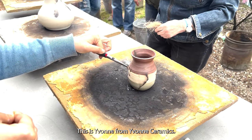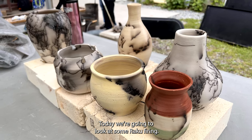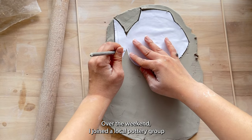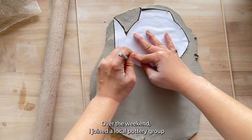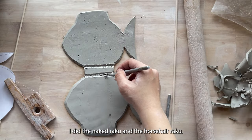Hello everyone, this is Yvonne from Yvonne Ceramics. Today we are going to look at some raku firing. Over the weekend I joined the local pottery group and did raku firing with them. I did the naked raku and the horsehair raku.